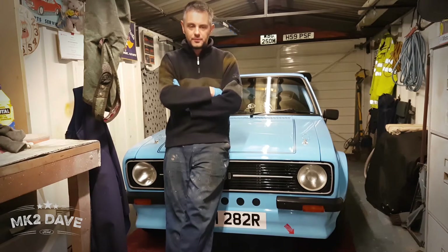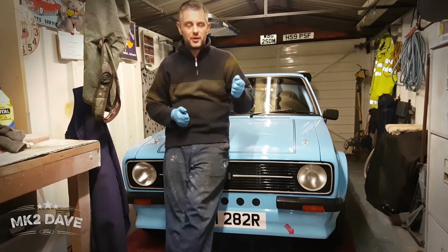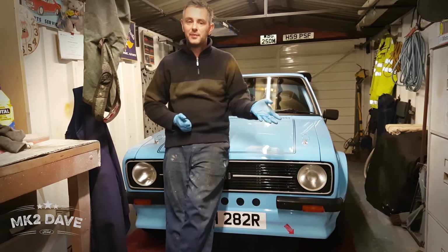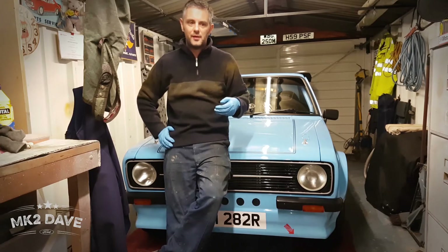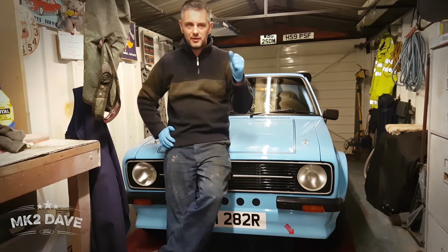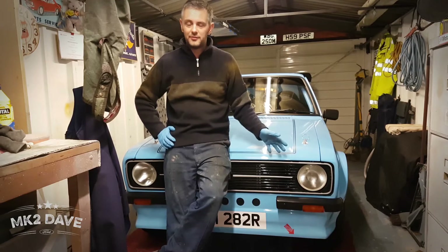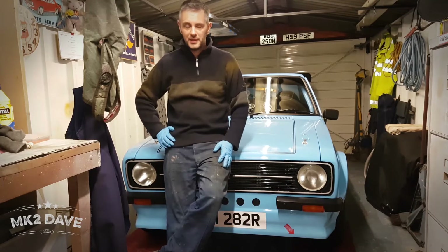The 4.1 diff is a lot more revvy. First, second, third gear — you're in each one for quite a shorter period of time, and it revs quite a lot. Fourth gear you can leave it in there for a wee bit longer, and then you're in fifth. I think if you didn't have fifth gear with the 4.1 diff, you would struggle — it would just run out of steam.